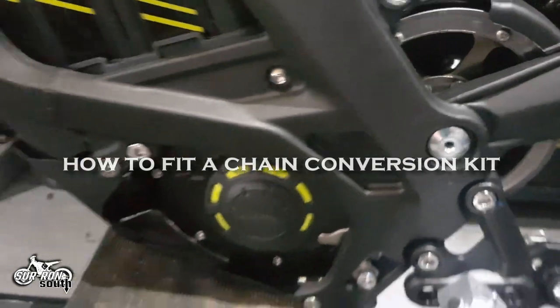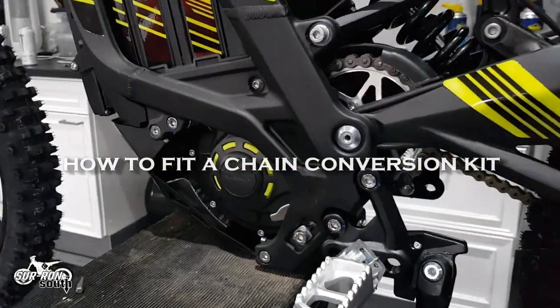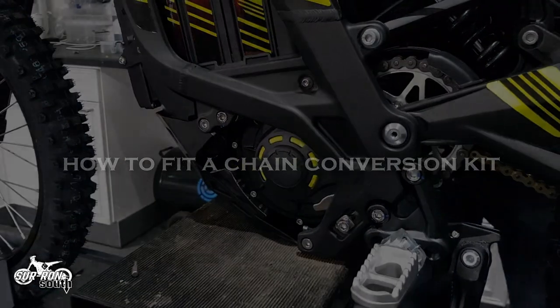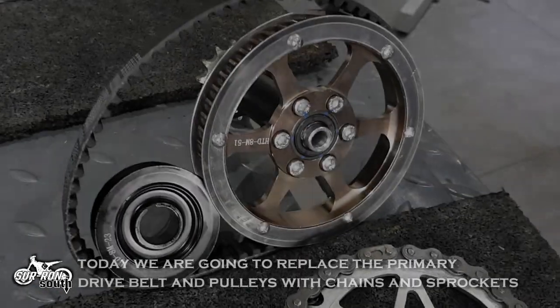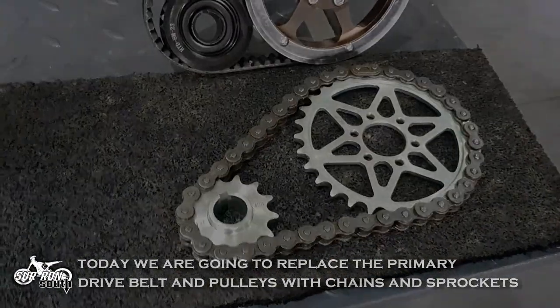Hello and welcome to Sauron South's video on how to install a chain conversion kit on your Sauron Light B. The primary drive on the Light B is a belt from the motor to a large pulley wheel. We are going to replace this with a chain and two sprockets.